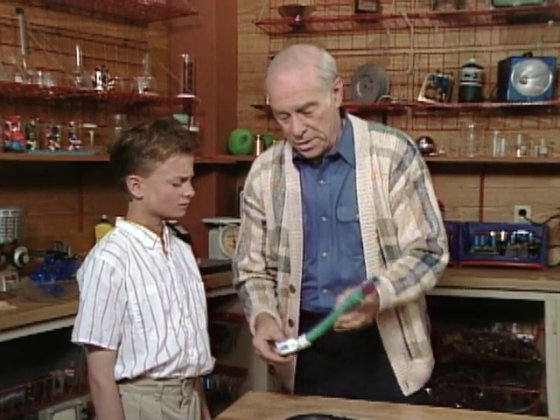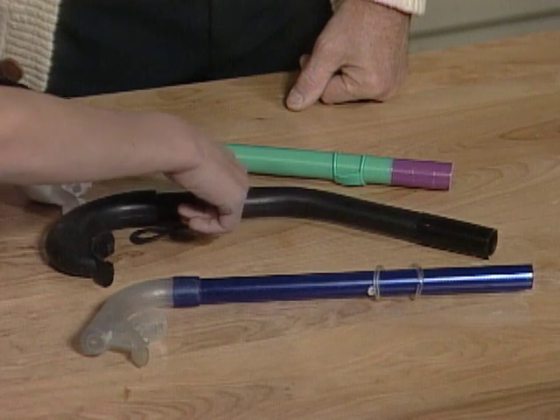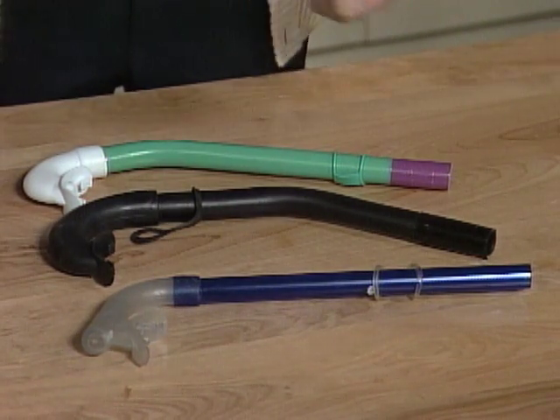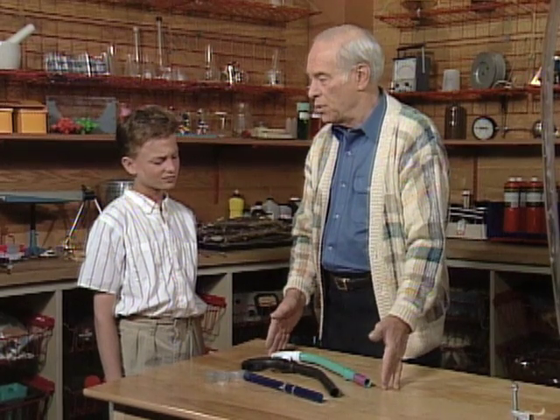Notice here are three different kinds of snorkels. Notice the length — they're all the same length. The only difference is this one has a bend, but they're all the same length. Now, why wouldn't it make sense to have a longer snorkel so you could go deeper and see more fish? Yeah, that would make a lot more sense. So none of them are ever any longer than this.